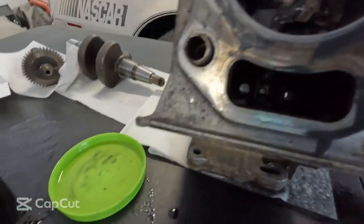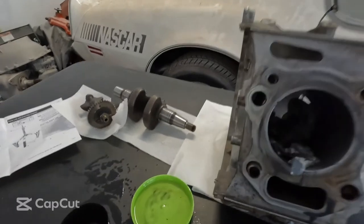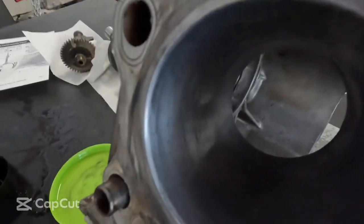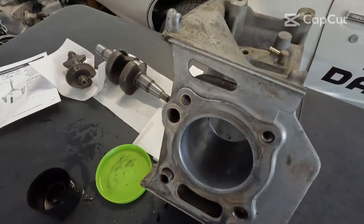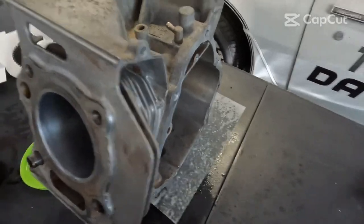So there you have it — we'll clean it up, clear it out, and you're ready for a new piston ring. Looking in there, it's got a very good crosshatch. In the next video, we'll be showing you how to put together the block.